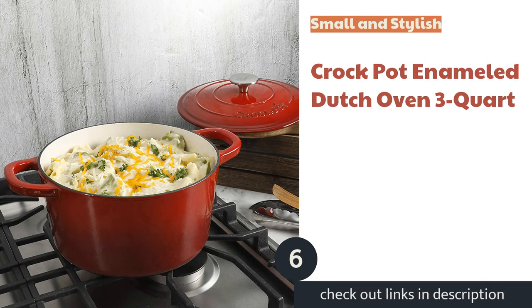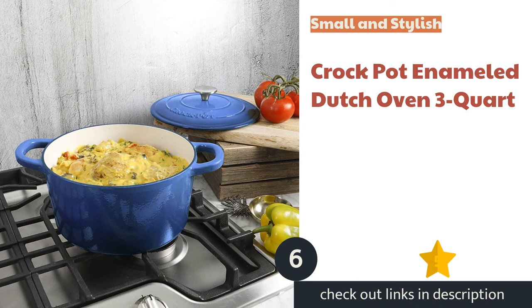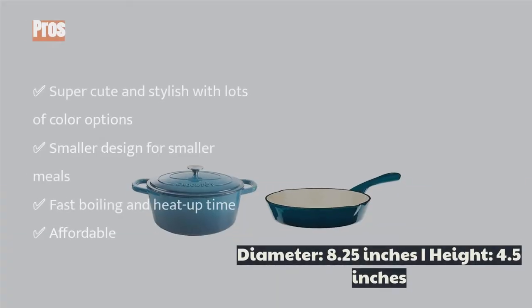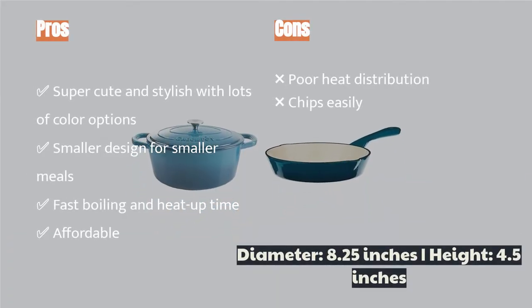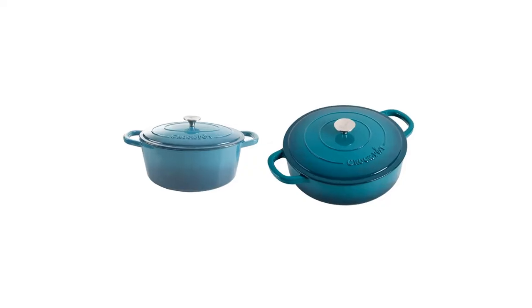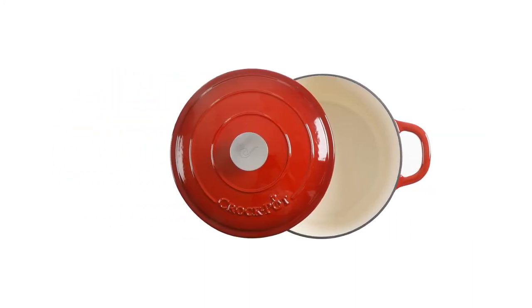The next product is the Crock Pot Enameled Dutch Oven 3 Quart. We can't help but gush about the super cute stylings of this pot. Not only does it come with many color options, but we love the silver lid top and lightweight design that makes it easy to move around the kitchen. The 3 Quart design is ideal for single servings or small groups and looks great on a kitchen shelf. It boils water quickly — 1 minute 42 seconds — and offers decent non-stick performance.